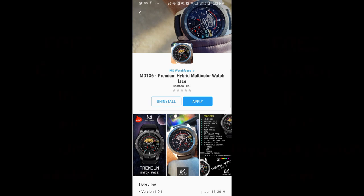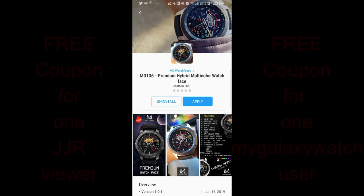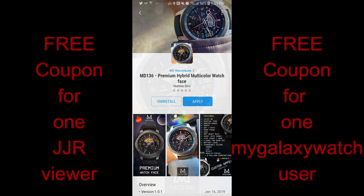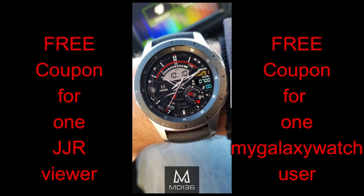Hey guys, welcome back to another episode of Jibber Jab Reviews and a brand new watch face from our friend Matteo Dini. Boy, am I really excited to show this one to you guys. This new face was actually just released a couple days ago and I think it's one of his best designs yet, especially if you like sporty styles.